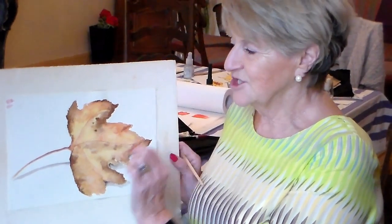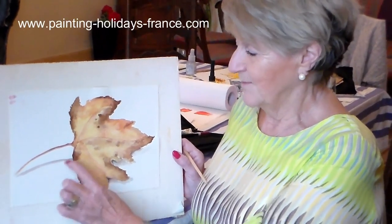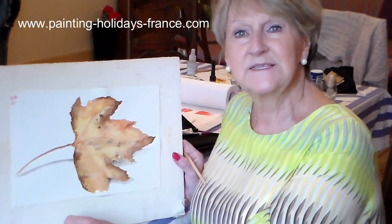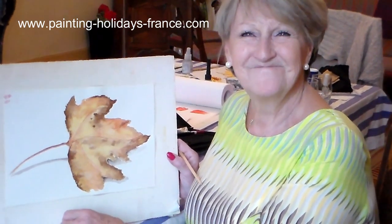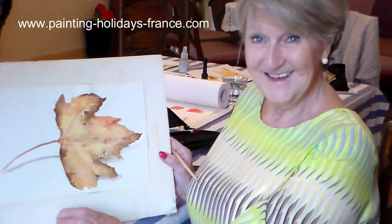I also should say that I wasn't entirely happy with it, and you just showing me how to ground it and add shadow just completed the painting — which I would never have done myself. Well, that's brilliant. Okay, let's get on with some painting then — let's do it!